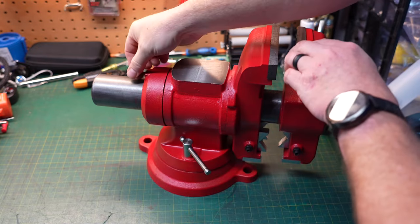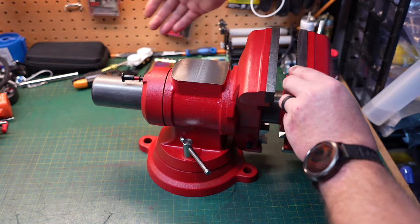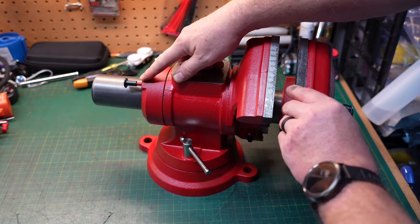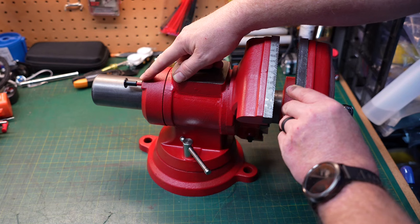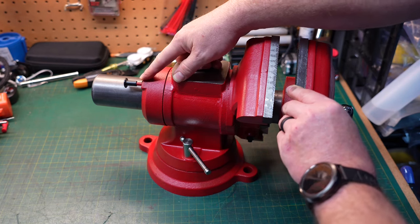The head of the vise does rotate. To rotate it, you pull back on the pin located on the back of the vise and rotate it as needed. The pin holds it in place, and there are eight different positions separated about 45 degrees apart.